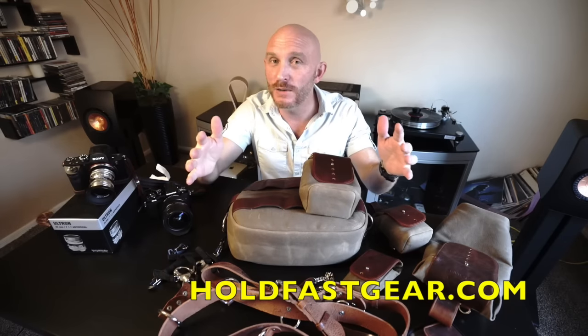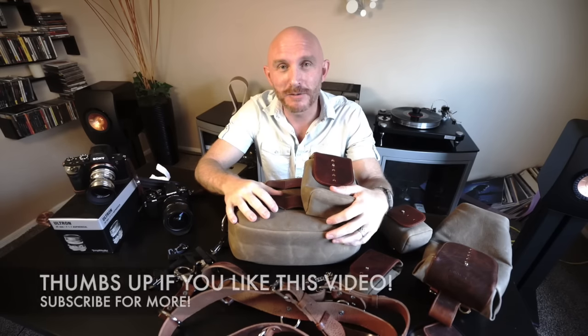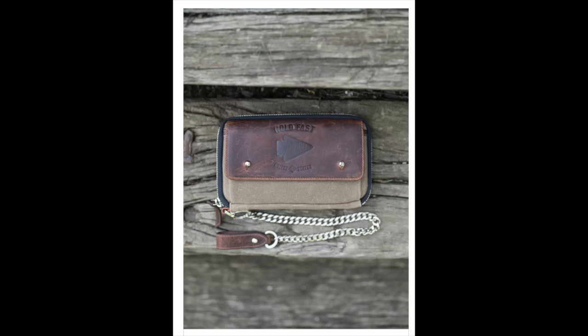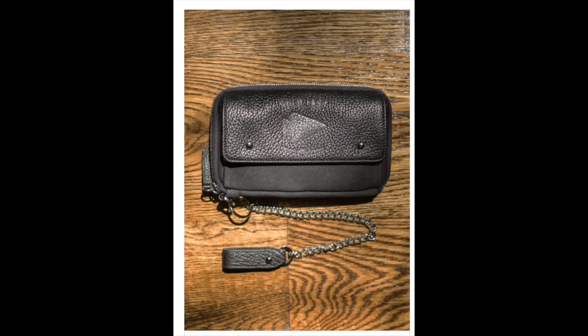Matthew Swaggart and Holdfast Gear are a site sponsor — I approached them because I like their products, and I only take advertisers whose products I genuinely like. I love that it's all made in America. There's also this quality wallet here that'll hold all kinds of things — money, credit cards, phone, personal items — and it hooks right onto the bag so it's not going anywhere.